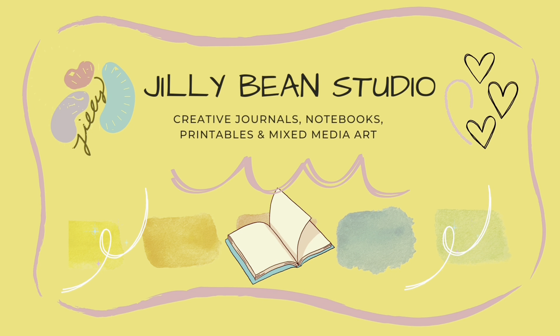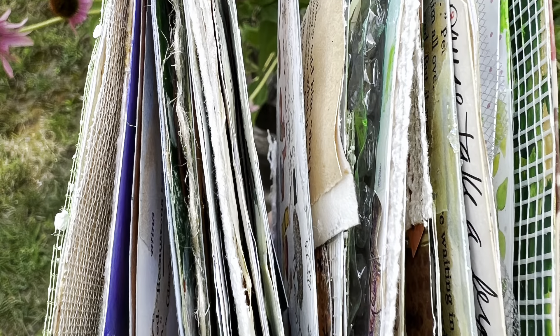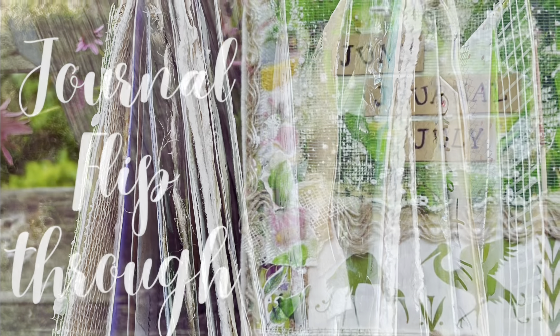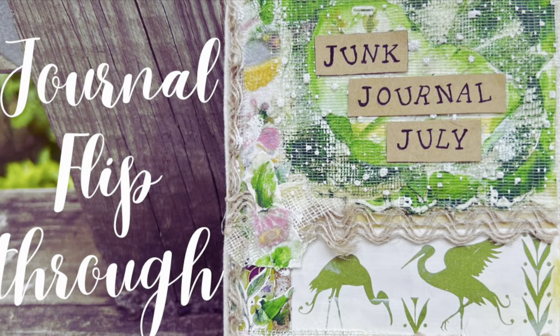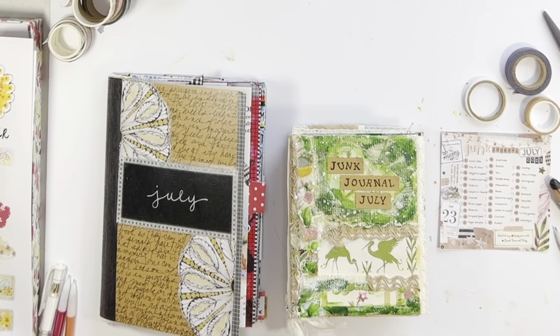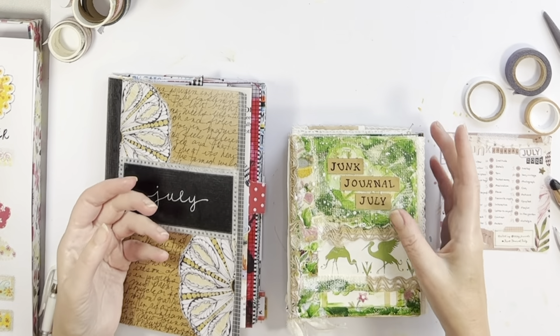Hi, it's Jill from Jillybean Studio. I hope you can join me today for a flip through of a completed accordion style junk journal. Welcome to the channel or welcome back. I'm glad you're here.